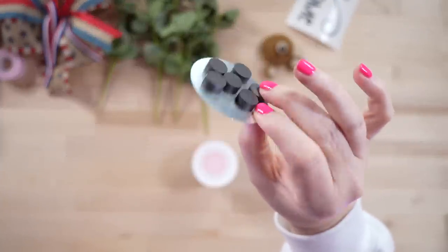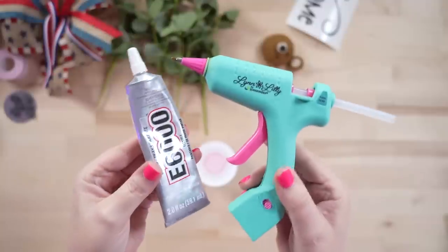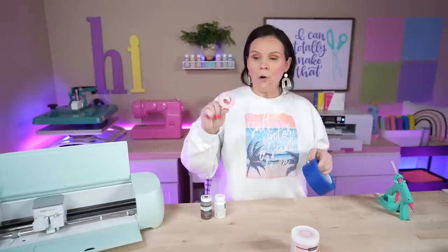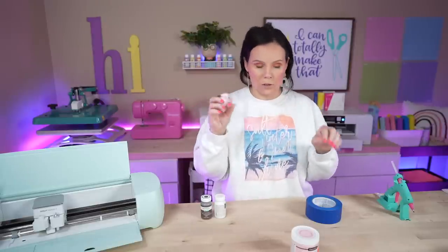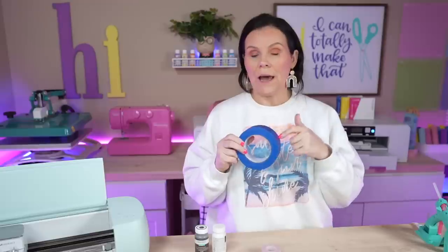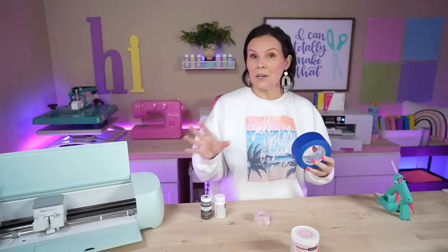Next up, you're going to need either magnets or Velcro strips. I grabbed these magnets at Dollar Tree — there's a 12 or 14 count, and they come on a little metal piece. You're also going to want some adhesive — I'm using E6000 along with a hot glue gun. You'll need painter's tape or a crafting tape. I found this one at Michael's — it has a really light grip so it's not going to peel up any of my paint. I highly recommend the purple painter's tape for craft projects.